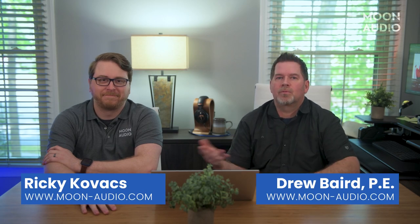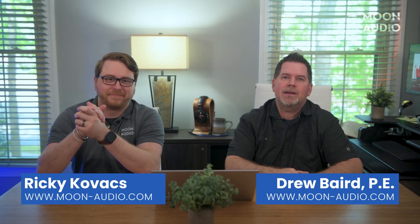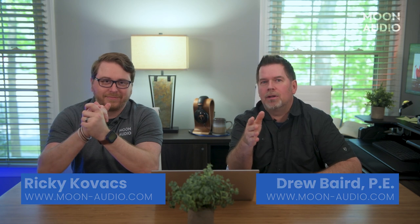Hey everyone, Drew from Moon Audio here with Ricky. We were up in Schaumburg, Illinois near Chicago this past weekend to attend the Audio Expo North America, or Axpona for short. We thought we'd sit down and recap the show, share our highlights, and talk about what we're excited about now that it's over.